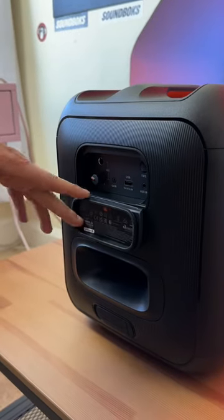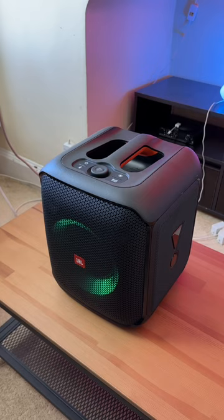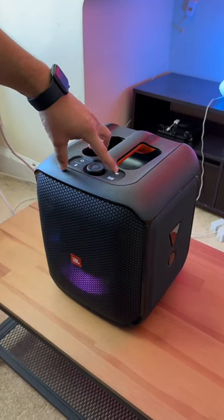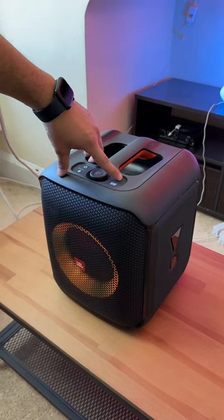There's also a port panel on the back so you can plug in a microphone for karaoke if you really want to. It also has a pretty good looking light feature. Now this speaker is battery powered, but to be honest its battery life doesn't last all that long, so you do want to keep the power cable around.